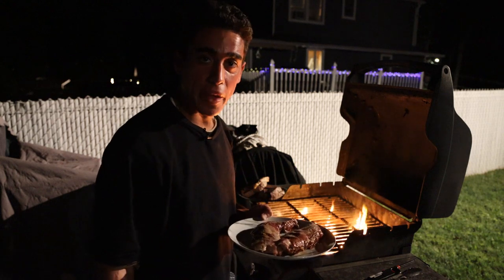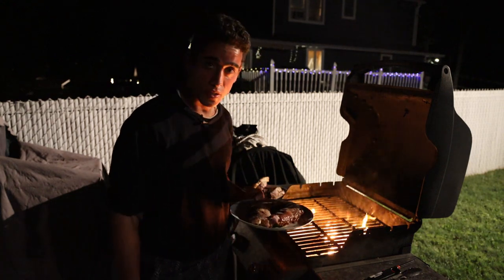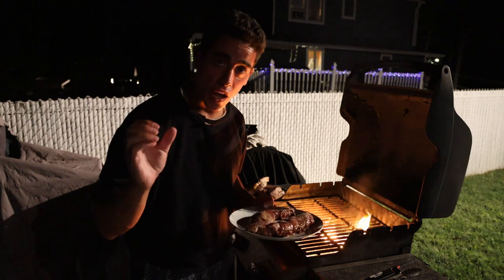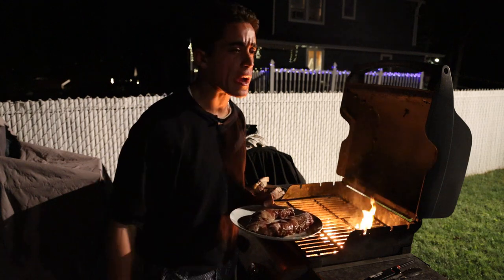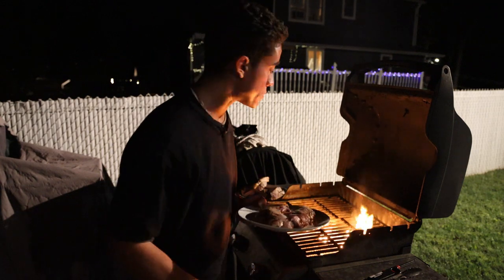Our pork has been in the marinade most of the day. We're out here with a nice wood fire grill to get some amazing flavor on this. And even if you don't do a marinade, as long as you have a wood fire, this sandwich is going to have amazing flavor.